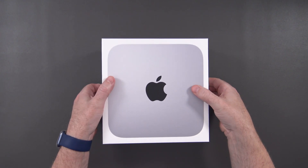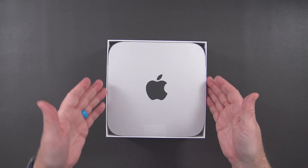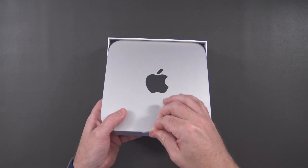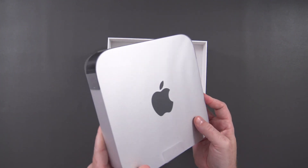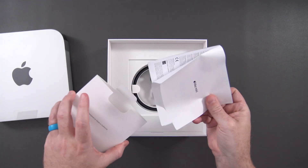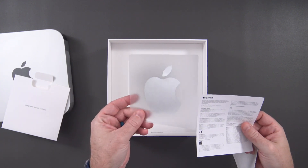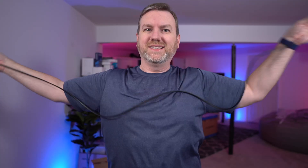So this will be the first Mac Mini I have ever actually had hands-on — never opened one or anything. And there it is. As you might expect it has a little pull tab. This is the silver color; the previous model was a space gray. We've also got the 'Designed by Apple in California' text, a tiny amount of documentation, a big sticker, and then the power cable — a relatively simple flat cable of decent length.